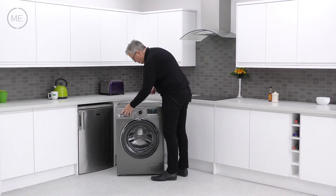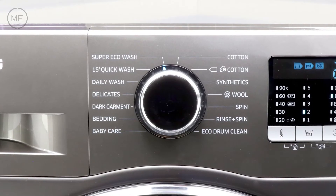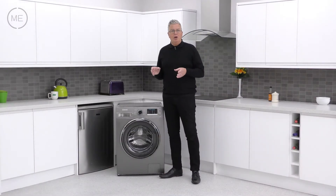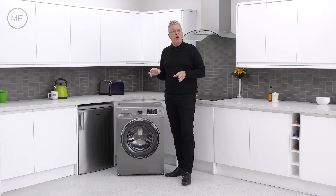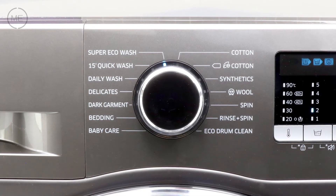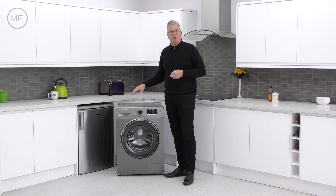Next comes the 14-option program selector. Options include super eco wash for a top class wash in a super efficient way using cool water and longer program times, or for those who need to be more time efficient, a 15-minute quick wash for two kilograms of low soiled items. Daily wash is for a mixture of fabrics like shirts and underwear.